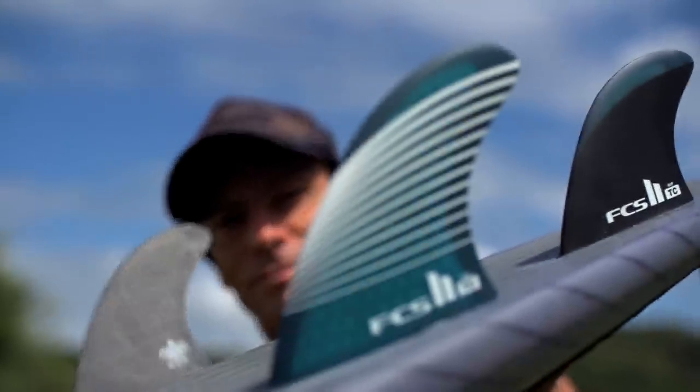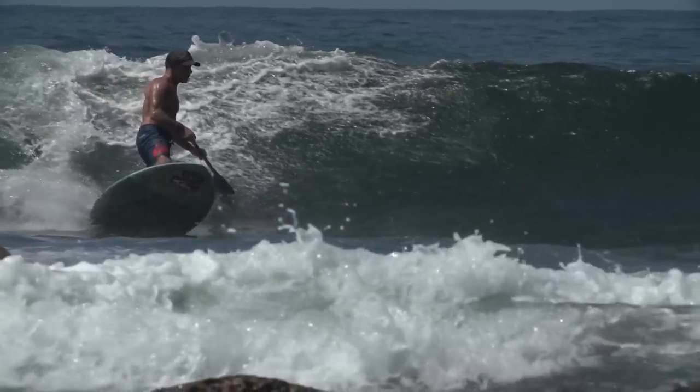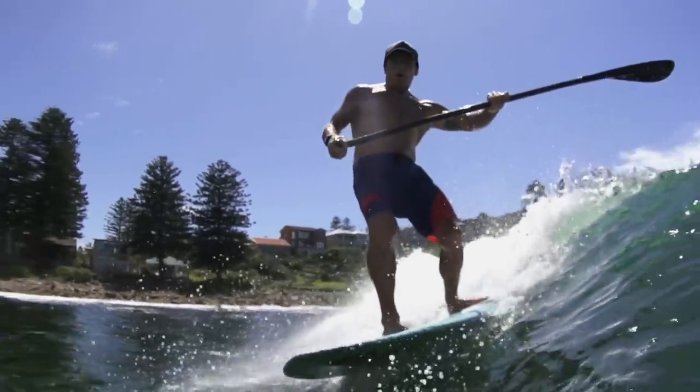When I saw FCS come out with a fin system where we could remove fins and change around fin design, someone just opened up this whole new world for us. It was just an awesome feeling and a blessing.